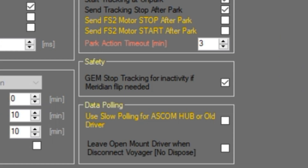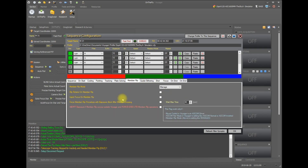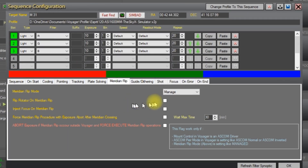Now let's look at meridian flip management inside your sequences. We'll move to the on-the-fly tab of Voyager, bring up a sequence definition, and go to the meridian flip tab. The first setting is 'meridian flip mode.' You can choose from: 'do not manage,' in which case your mount itself has to do the flip; 'manage,' in which case Voyager will manage the flip; or 'halt on flip time,' in which case the sequence will be suspended when it's time to do a meridian flip. Note Voyager will not halt the mount at this time unless you have instructed it to do so via the GEM stop tracking safety box we just reviewed. Let's put this back on manage — we want Voyager managing our meridian flips.